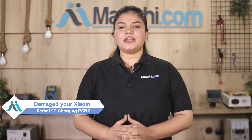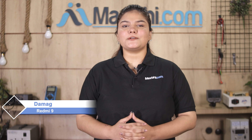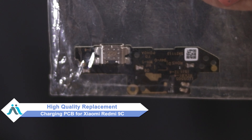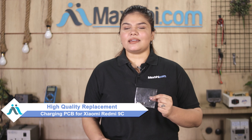Hi friends, this is Lucky from Maxp.com. Friends, if your Xiaomi Redmi 9C charging PCB is damaged and the repair cost is high, don't worry. You can now buy a high quality replacement charging PCB for the Xiaomi Redmi 9C at a very affordable price from Maxp.com and fix your phone yourself at home or get it repaired by any professional very easily.